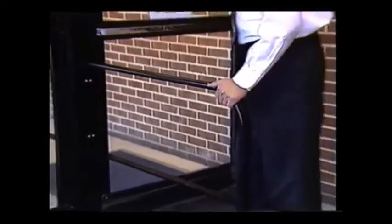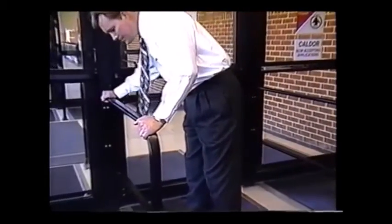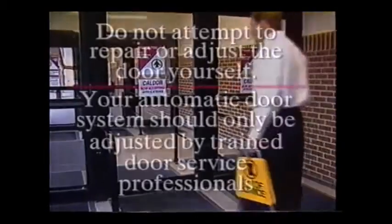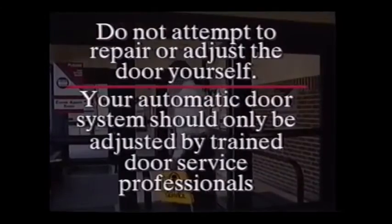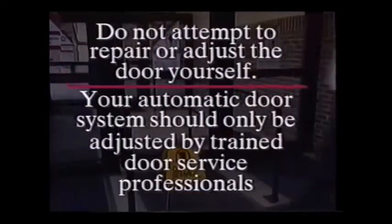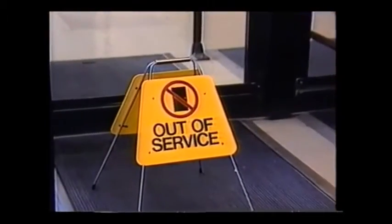Check to see that all guide rails are firmly anchored. Should the door fail to operate as described in the preceding daily safety checks, or at any other time for any reason, do not attempt to repair or adjust the door yourself. Turn the door off, secure it in a safe manner, and call an authorized automatic door service company.